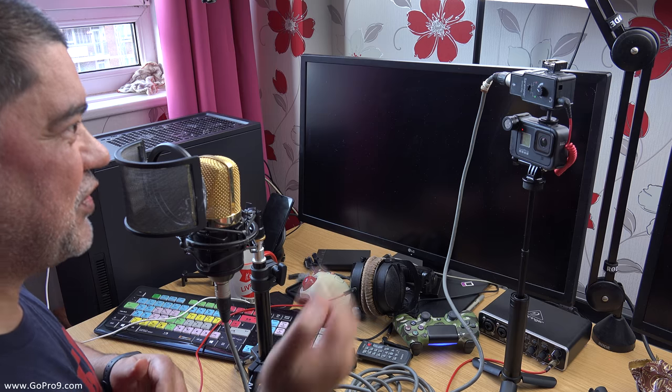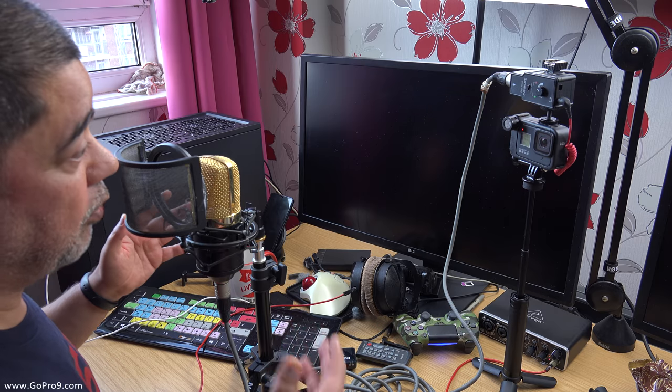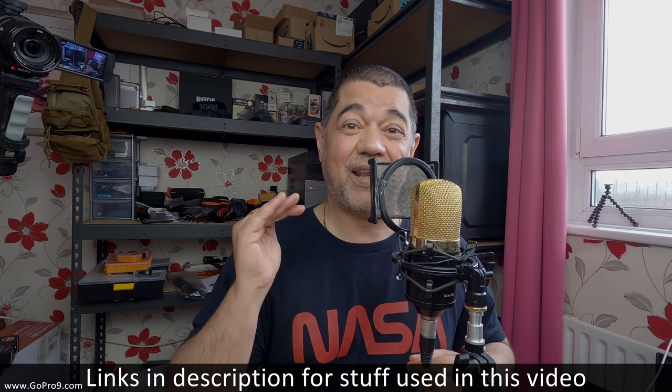There'll be a link to the Saramonic in the description below. I'm not sure which version it will be because this is a Mark 1 that I've modified. These used to cost about 30 to 35 pounds or dollars. The Mark 2s are going to be at least as good, and you'll be expecting to get the same type of sound. I think you'll agree this is a fantastic audio sound — quite possibly one of the most impressive audio demonstrations you'll have heard with a GoPro Hero 8 Black. It's strictly down to using a good microphone, a decent preamplifier, and having the GoPro in line-level mode.